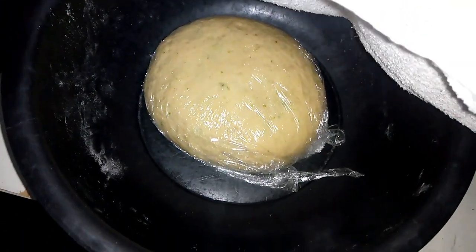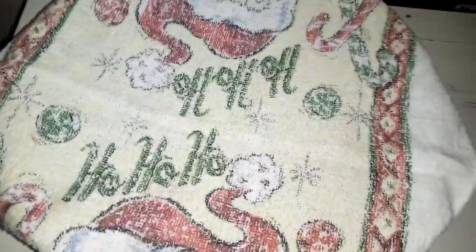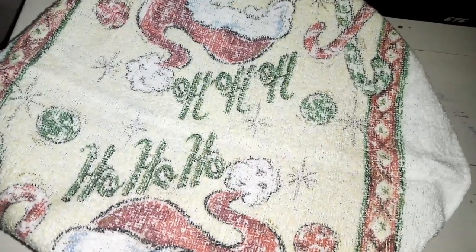I'm done kneading. I've already covered the dough with cling film and a warm cloth on top. I'll give that 20 minutes so that the gluten can activate and do its thing. Then I'll start preparing the mandazis.